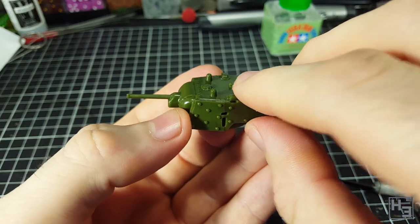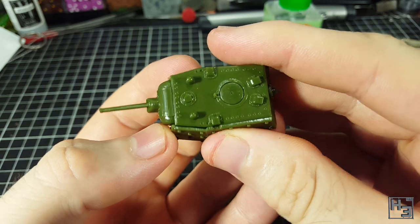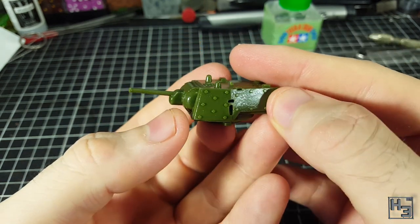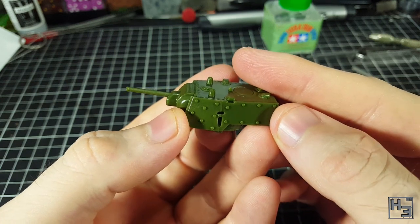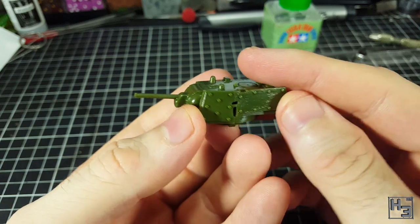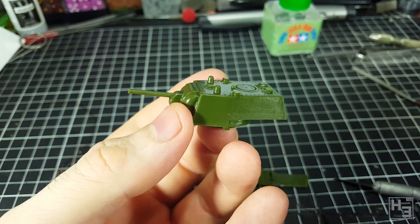You can, if you want, add extra armour to the sides of the KV-1 turret and also the front of the hull to go with this. The part looks like it would probably fit quite nicely, but I didn't really want to build the uparmoured version. Though I do like the extra interest the bolt details add to the side of the turret. I feel like in this kit the original turret version looks better.